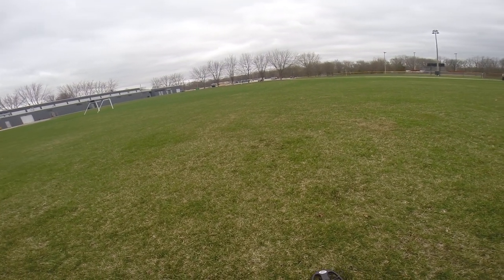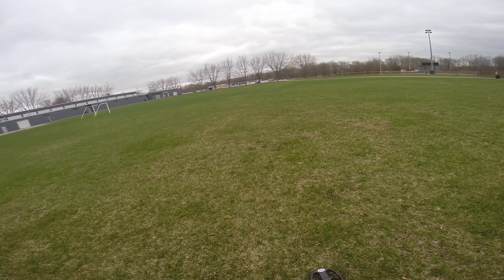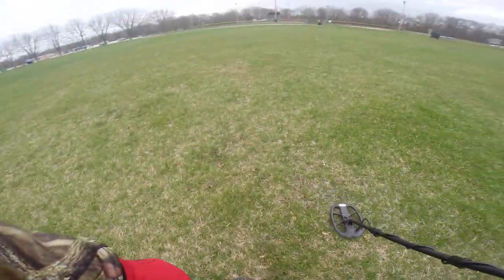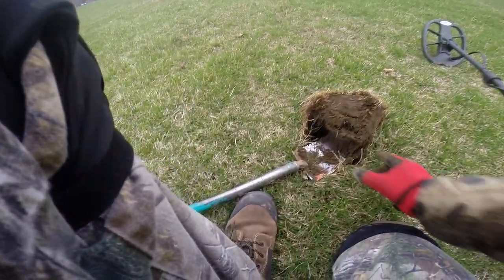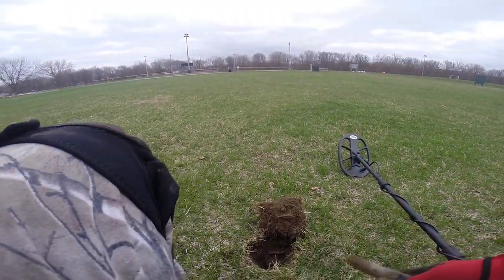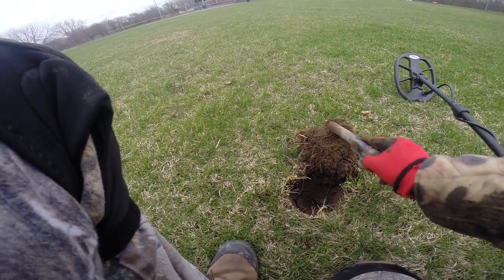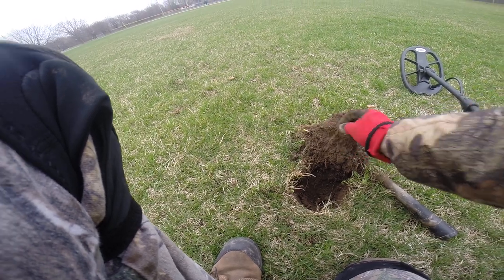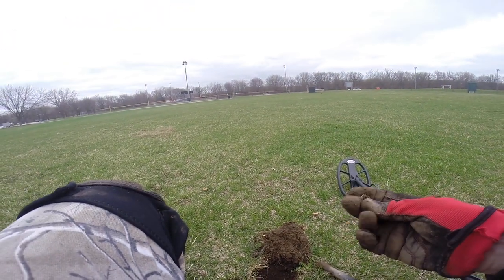I'm saying this is a beer cap because it's 82, 84. Let's double check for reference — no, it's a pull tab, a heavier one.